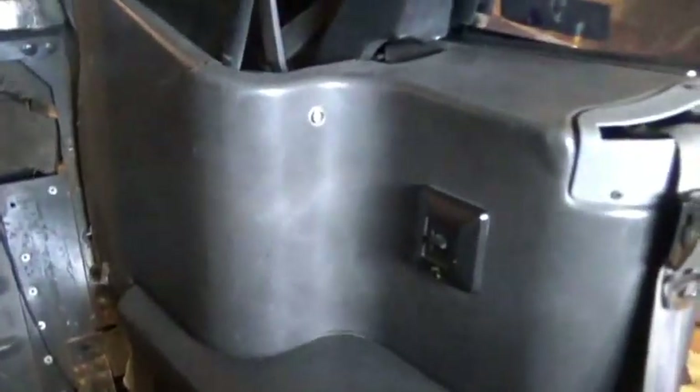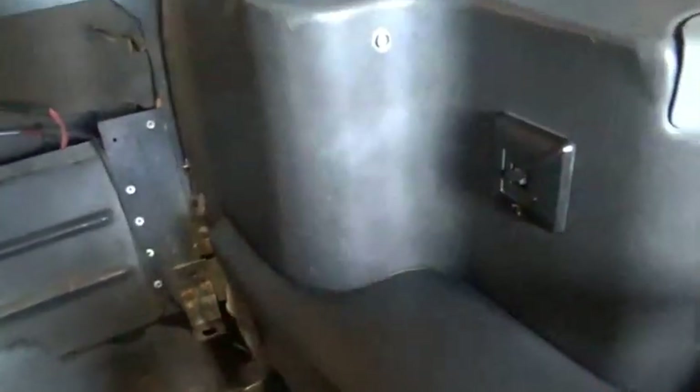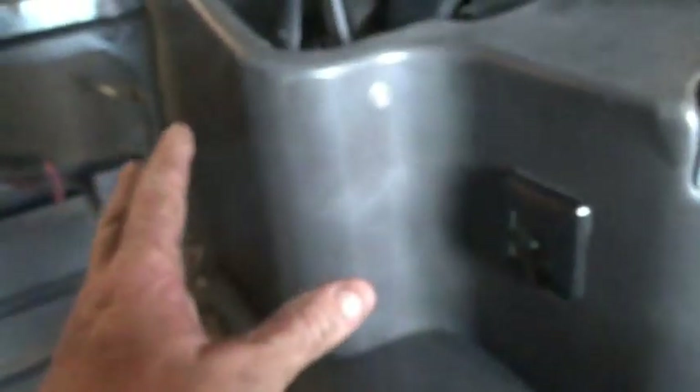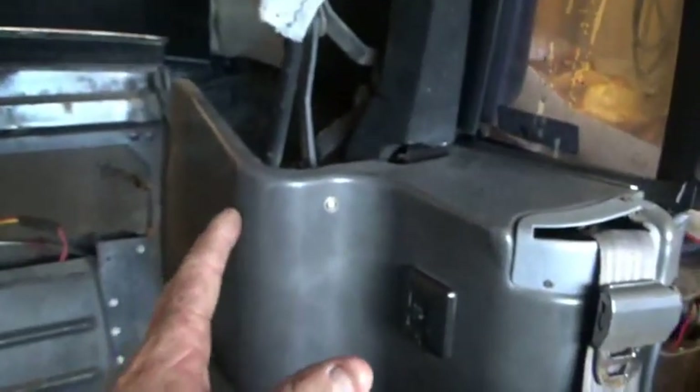I'm gonna show you what it is. You've got four screws — one, two, three, and four. Take those off and it becomes very easy. I've already done one side so I know exactly what to film and what to tell you as far as sizes go. I'm gonna take this quarter panel off, undo all my wires to get it out of my way. It's really easy compared to what my mind had told me.